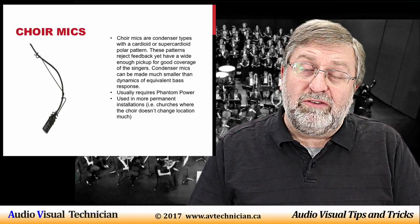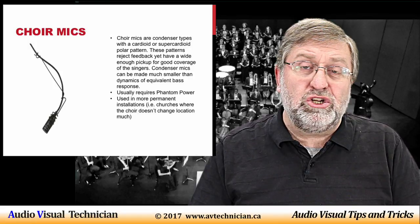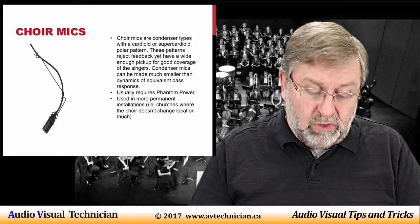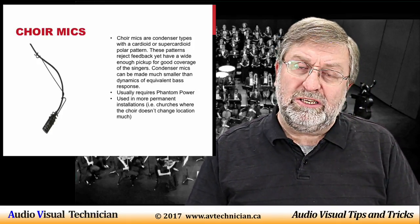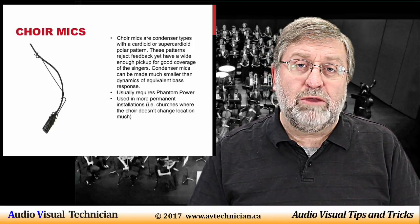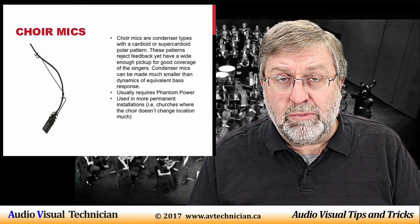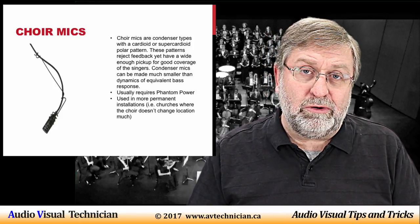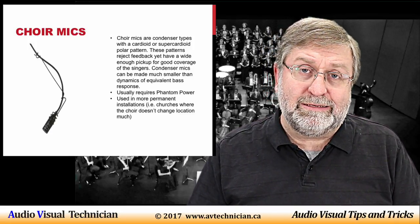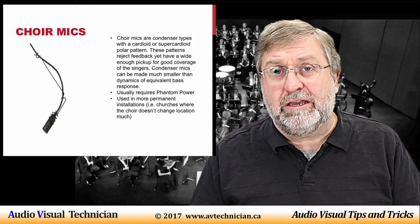Here is one of the types of microphones you will see — the hanging microphone. This is a specially designed microphone used primarily to mic choirs. You'll notice it's very small; the cable running to it is very thin and it's attached on the end with a standard XLR jack. These are usually condenser mics that require phantom power from your mixer, and sometimes the power is built into the mic head itself or in the XLR jack attached to it.